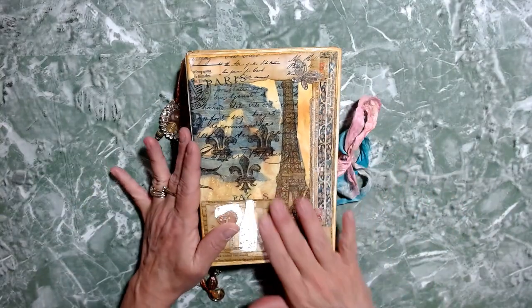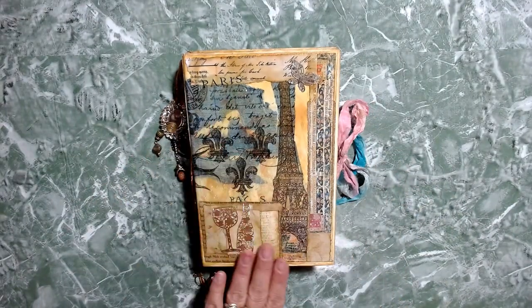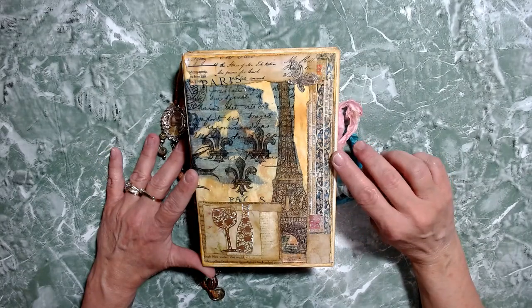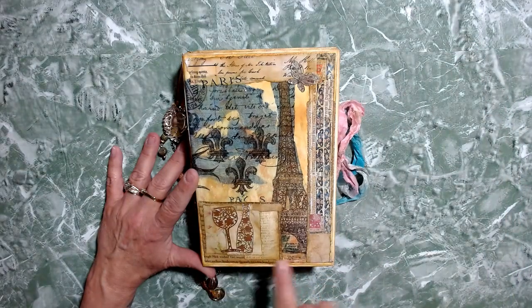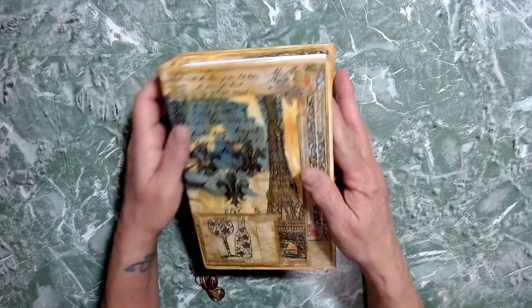This is the cover. It's got a napkin — the napkin was a gift from Denise. It's a Paris-themed napkin. I used papers in here from Medieval Missive, and then there's some papers in here, I believe, from Crafty Cat. So let's take a look at the journal.